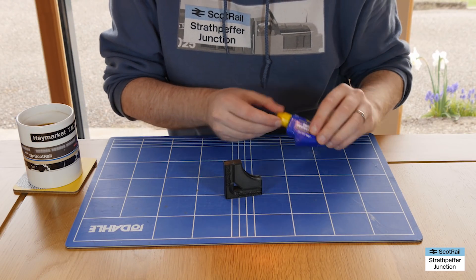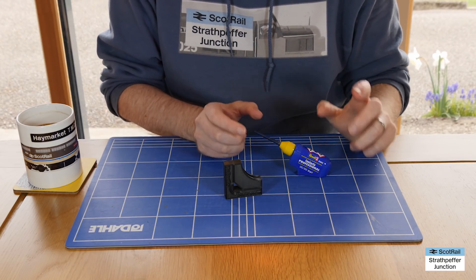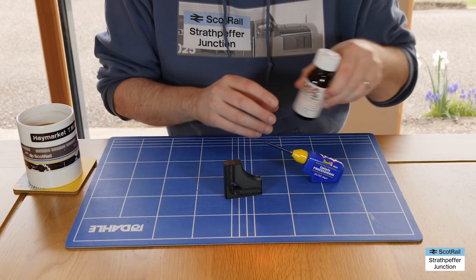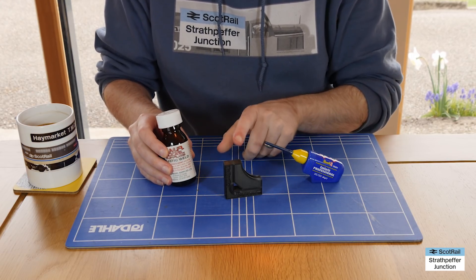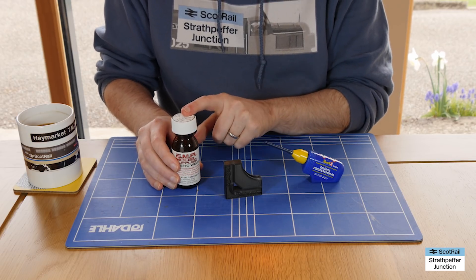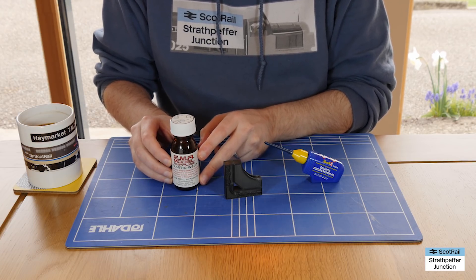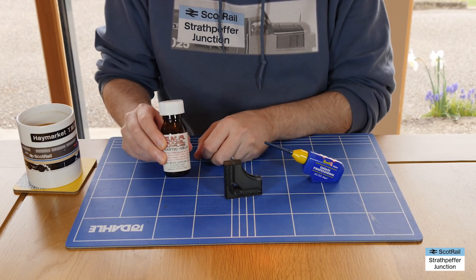One thing to mention: this Revell glue is pretty good for use with plastic card, but it isn't very good for PLA or PLA+, which is what I'm using for this particular printout. What I tend to use for solvent welding together PLA or PLA+ is EMA plastic weld. This stuff is absolutely amazing. It's pretty bad for you, pretty bad for the environment, but it's definitely the go-to solvent weld that I use for different plastic types, and particularly if you want to weld different types of plastic together - great stuff.